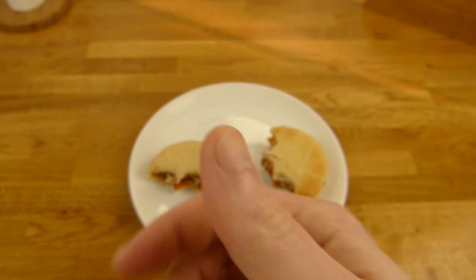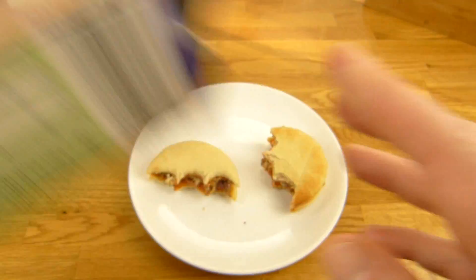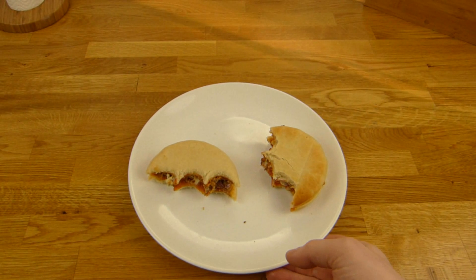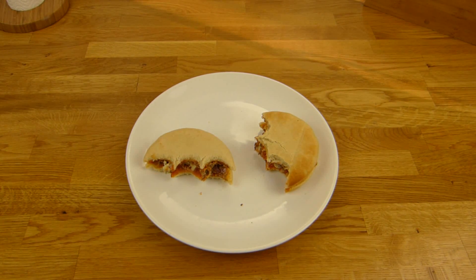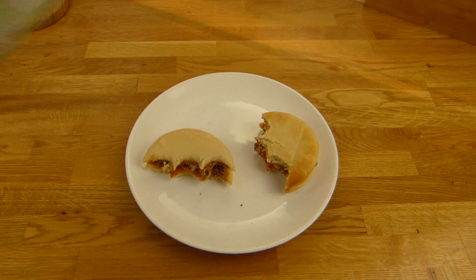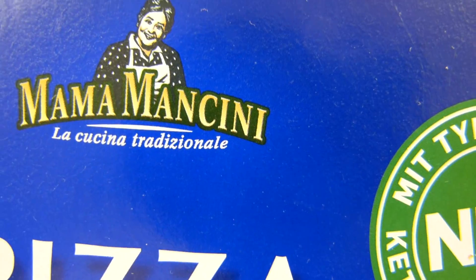It sums up for this product — it's not a super product but not that bad either. Thanks for watching; I'll continue in German. So here's a pizza burger from Mama Mancini.